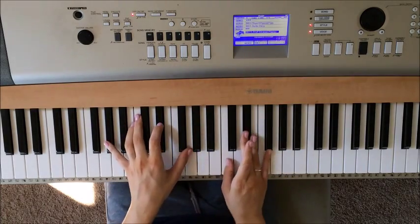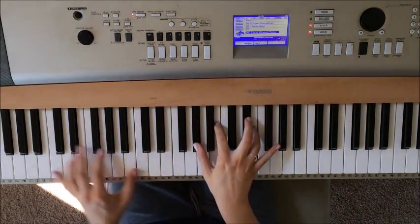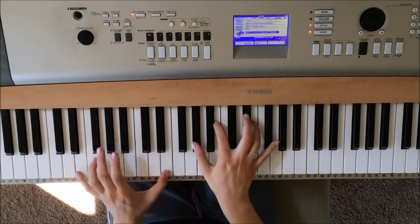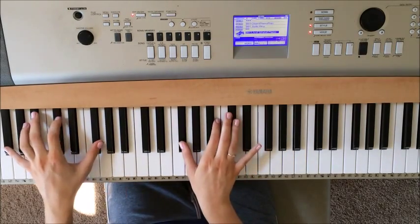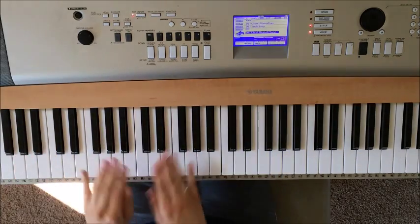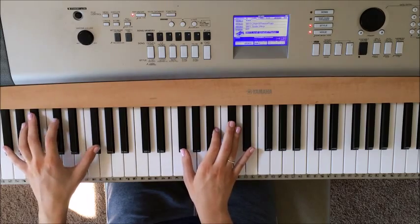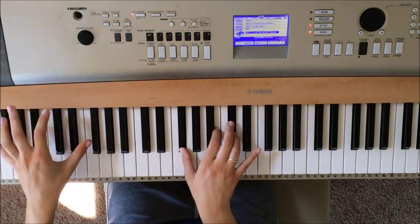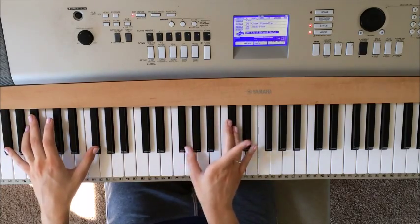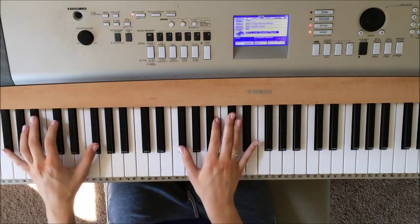And then it starts over, and you play it exactly the same way until you get to the end, so I'll show you really slowly. You're going to play it again, but only this last part's different. How you play that is all the notes in the left hand, all the notes in the right hand, then all the notes in the left hand again, and then all the notes in the right hand. But on the last one you're going to play with your right hand B, D flat, and then B flat. So you should end like that — it's kind of hard to explain, so you just need to watch.